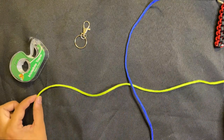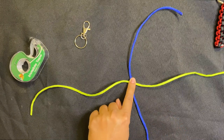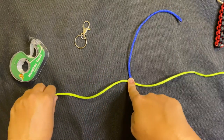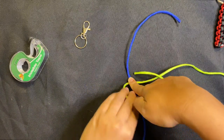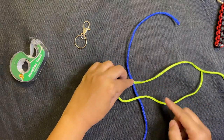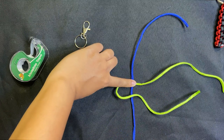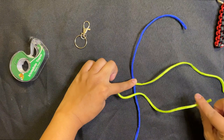Right where your two pieces cross, put your finger on top and hold that place tight — you don't want it to move. Now take the left piece going out to your left and bring it around on top, making a little loop. You can see it was over here and I just brought it straight on top — I have this green loop right on top.